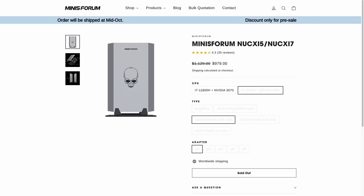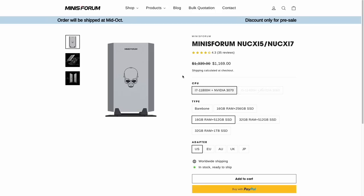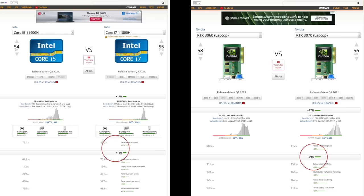As far as pricing, the i5 model I'm testing is $980 in its pre-release form. It's currently sold out — I'm not sure if they're going to restock before the actual retail release. The i7 version is just under $200 more for the upgraded CPU as well as the RTX 3070. Both the CPU and GPU upgrades are quite significant for that price point. Personally, if I was going to buy one of these models, I would definitely go with the i7 simply because it's going to last a lot longer thanks to those upgraded specs.